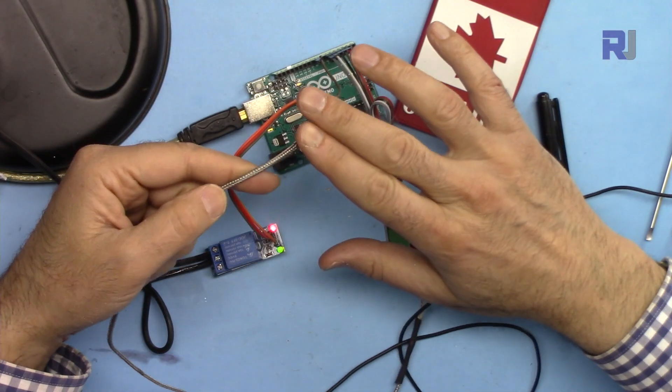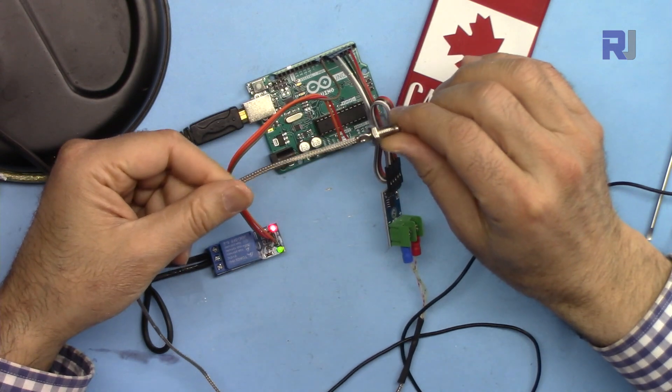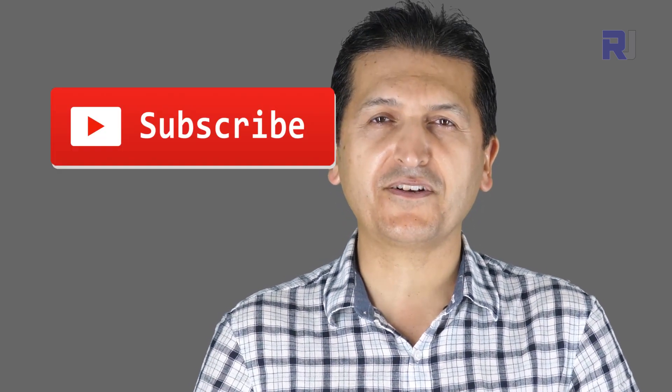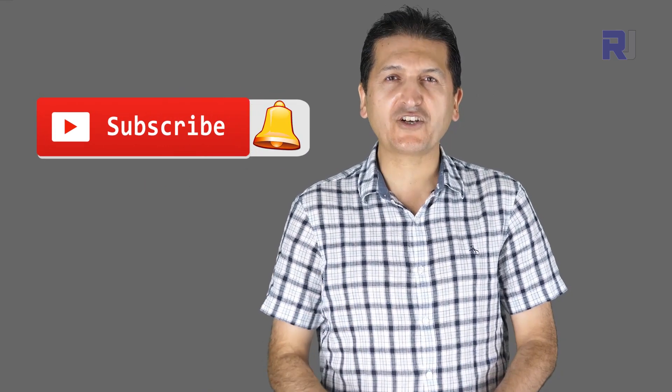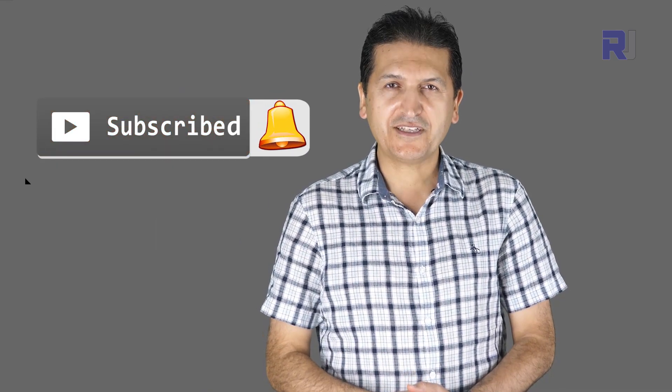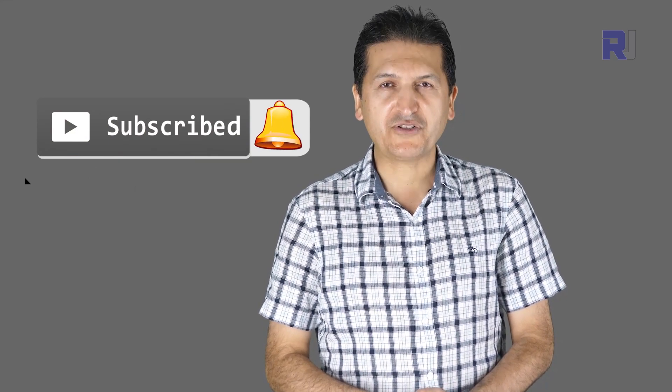That's how to use this thermocouple sensor as a heater or cooler control with a relay and Arduino. If you liked this video and learned something, please give it a thumbs up as it helps my video in YouTube's search algorithm. If you have a comment or question, post it in the comment section below — I try to answer and reply. If you want updates on my upcoming videos, make sure to subscribe.